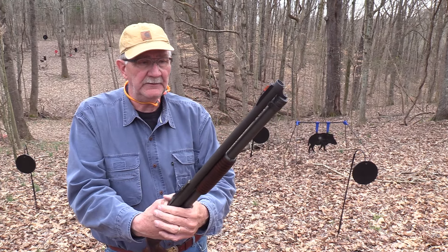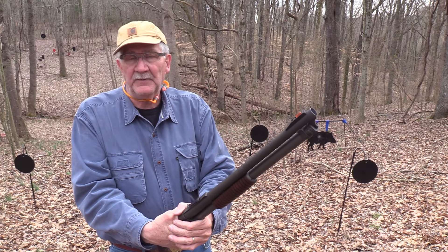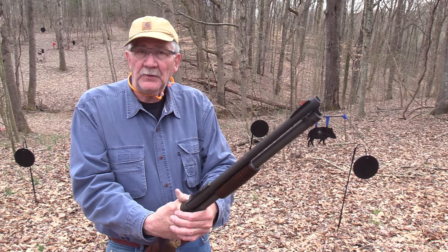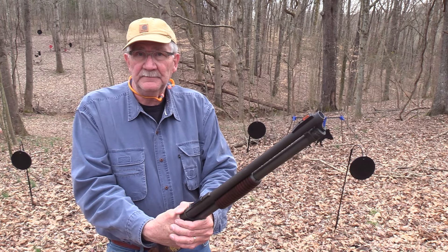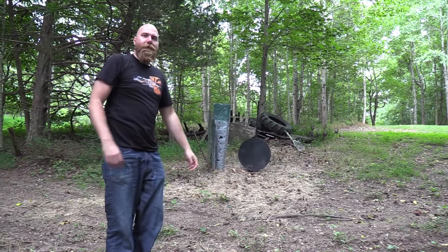Glad you came along, though. It's a beautiful day here in Middle Tennessee. It's always a beautiful day if you've got a pocket full of slugs and a shotgun, right? So we'll see you later. Appreciate your support. Life is good. I always wanted to do that.